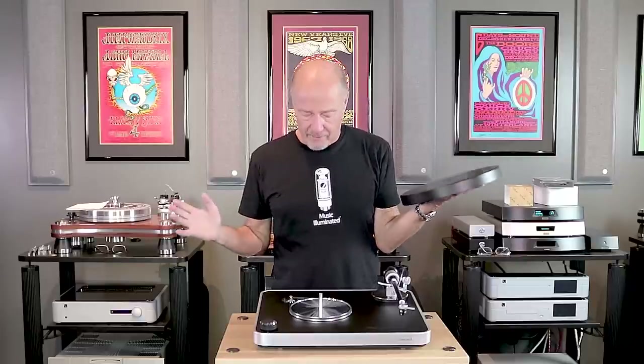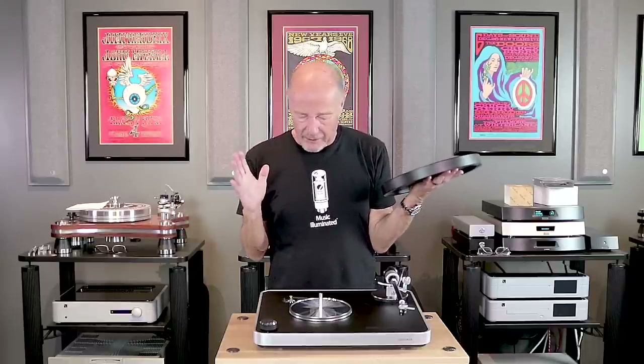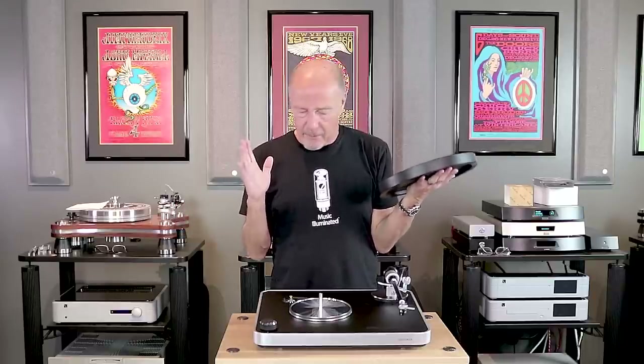This is Kevin Diehl from Upscale Audio. Today we're going to talk about — I can't help myself when I look at this subplatter here and the machining quality of this turntable and the build quality.